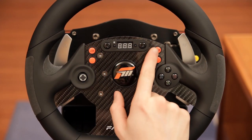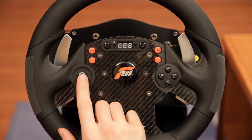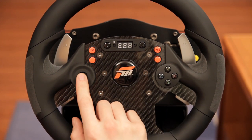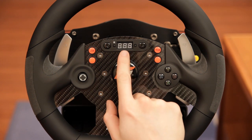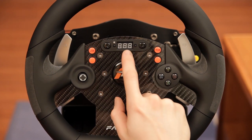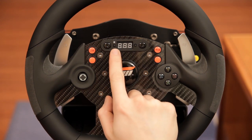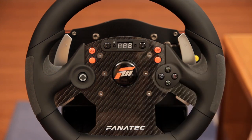There are 10 buttons and a 4-way d-pad on the front of the rim. There's also a tuning menu button that opens up a menu on the LCD display, and a connect button that allows you to pair the wheel with your Xbox for the very first time.